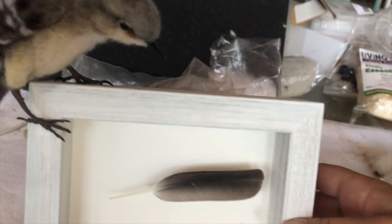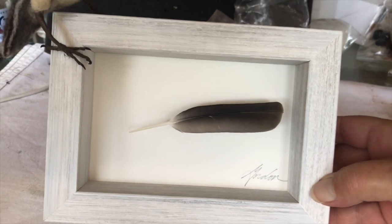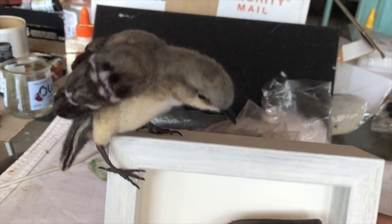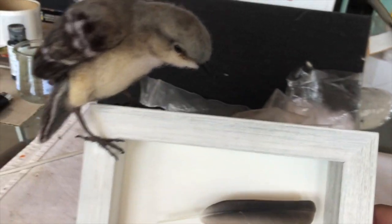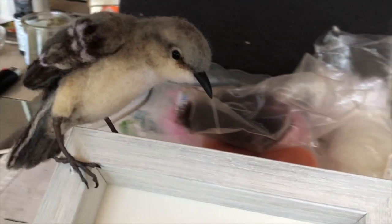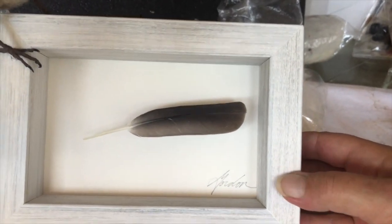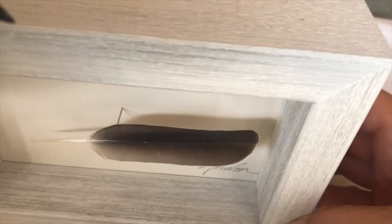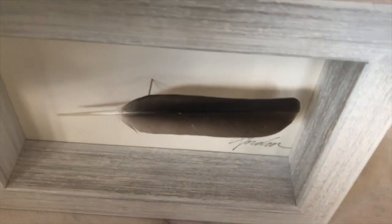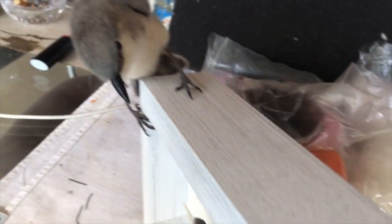I found this feather in the yard and put it inside the frame, so the bird is looking to see his feather that fell off. It's mounted on a pin — and yeah, there it is right there, you can see it.